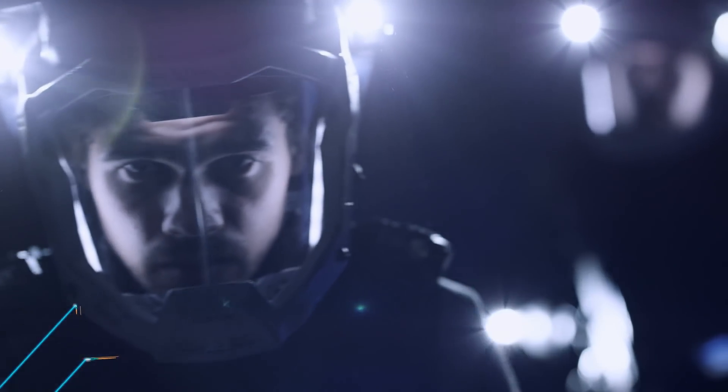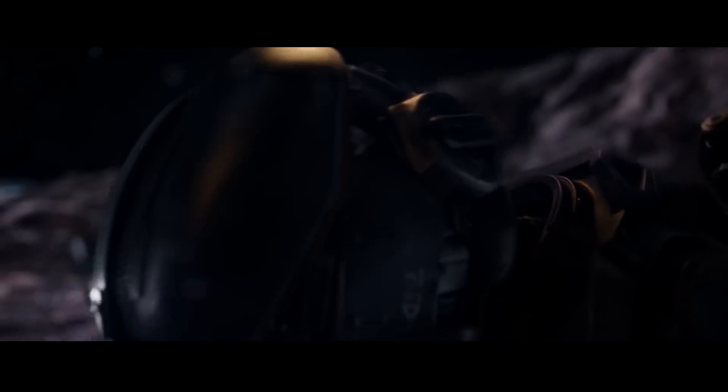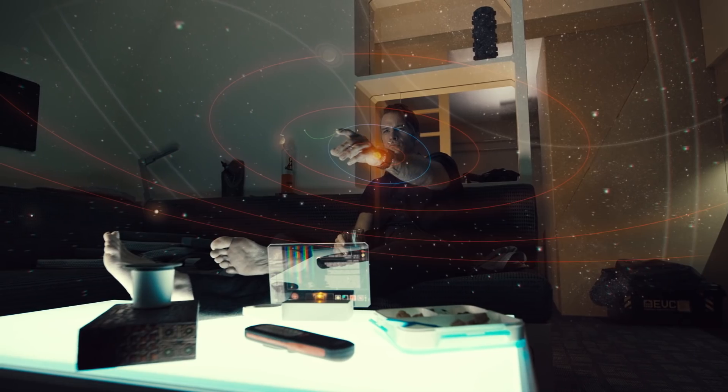Obviously, when you think about a show like The Expanse, you think about the sets and the props and the costumes. But one aspect that you might not consider that's super, super important is the graphic design — the labels on the walls, on the floors, and on the clothes. And that is the job of Kim Seesung, first assistant graphic designer.